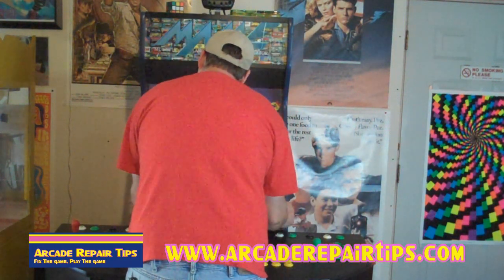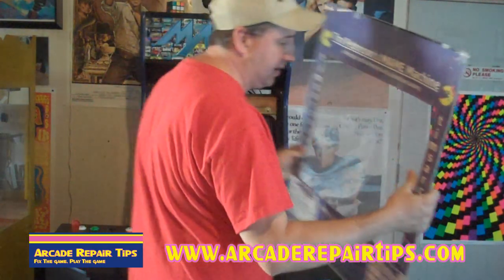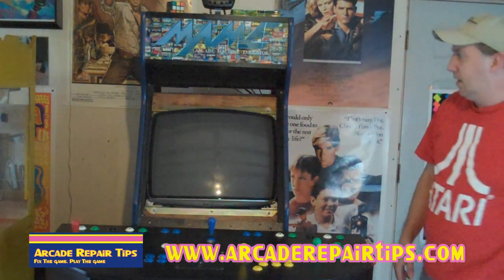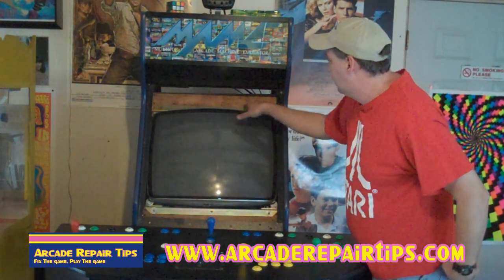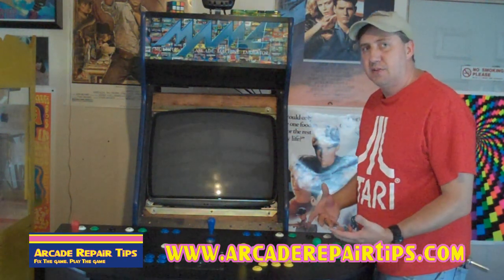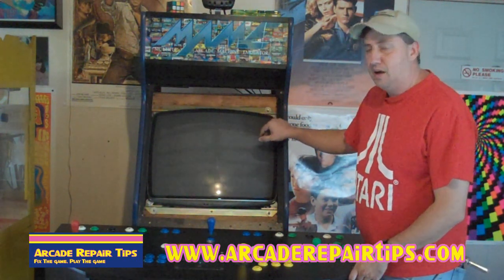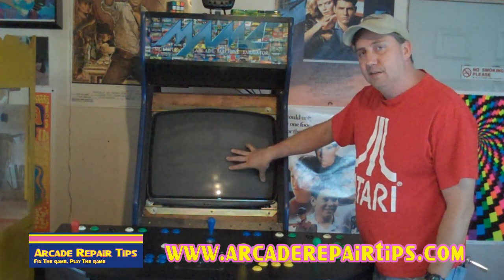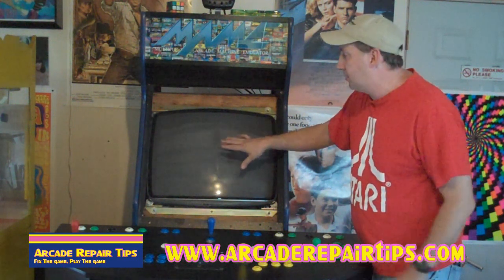I'm going to just pop mine out of here and remove the glass. Now depending on what you want to do — if you just want to remove the tube, there are four bolts holding in the tube. Most of the time though you're going to remove the frame and everything, because the new monitor already comes in its frame. Occasionally the new frame won't fit, so sometimes you have to take out just the tube. We want to avoid that if at all possible.